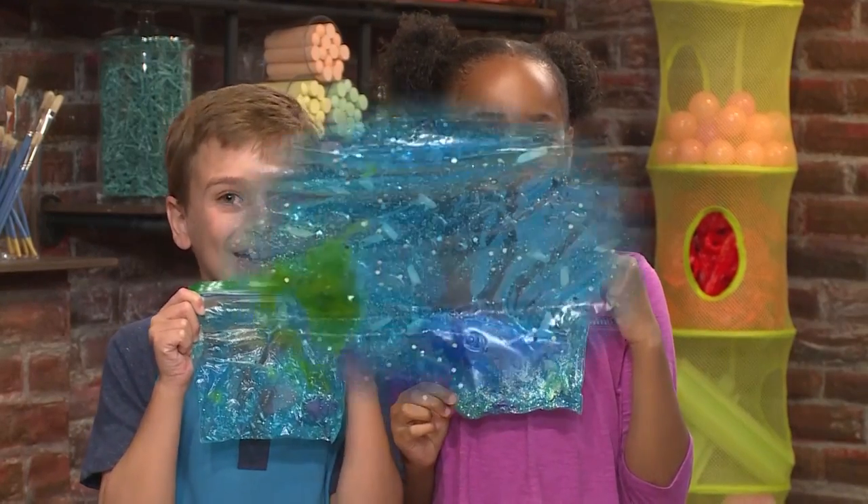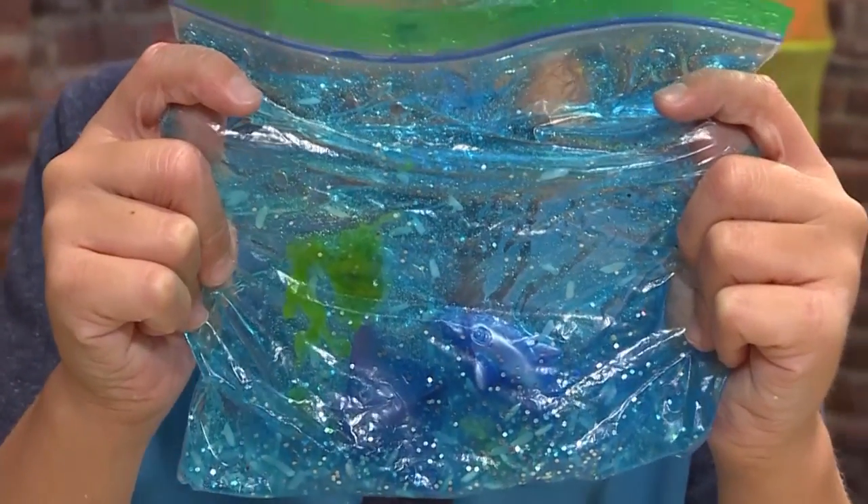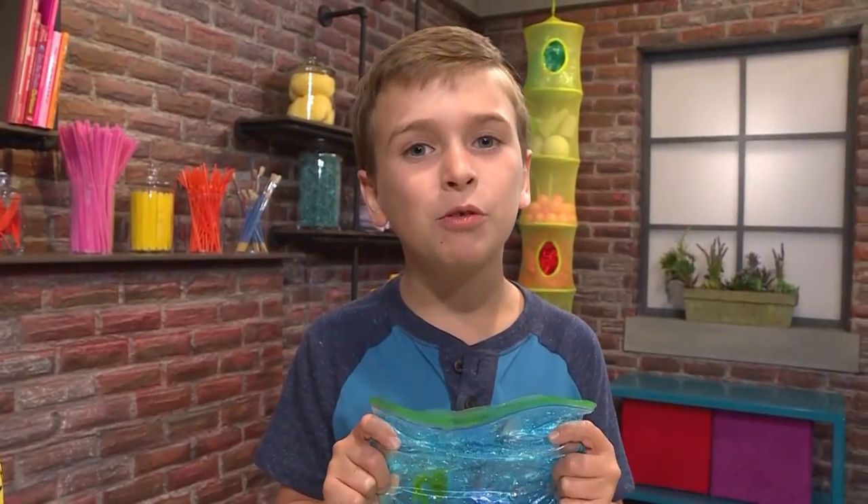How to make an ocean in a bag! Look at my sparkly ocean! We're going to show you how to make one so you can play too.